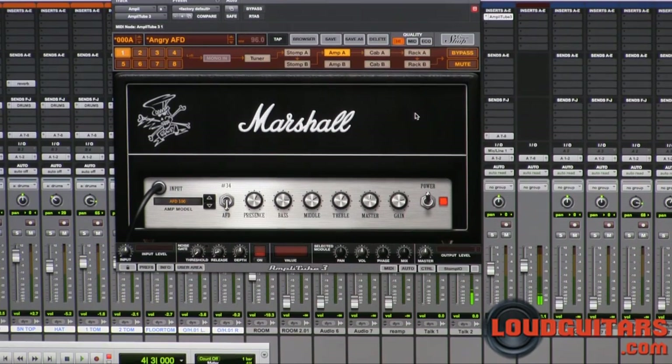And Slash, for anybody who doesn't know, is a guitar player made famous by the band Guns N' Roses, who has quite a unique tone and a couple of Signature Series Marshall amplifiers and some pedals. And they are all included in this package and have been modeled extremely, extremely well.